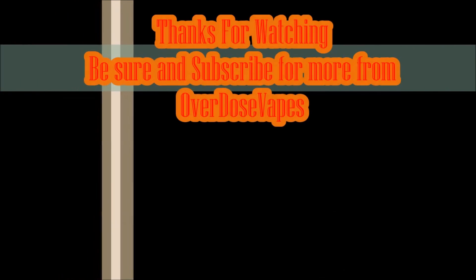Alright everybody, thank you so much for watching and keep it close tight. Keep your wicks wet. You probably won't get a lot of ultimatums in our Facebook group if you like that kind of stuff. Take care. Peace. Bye.